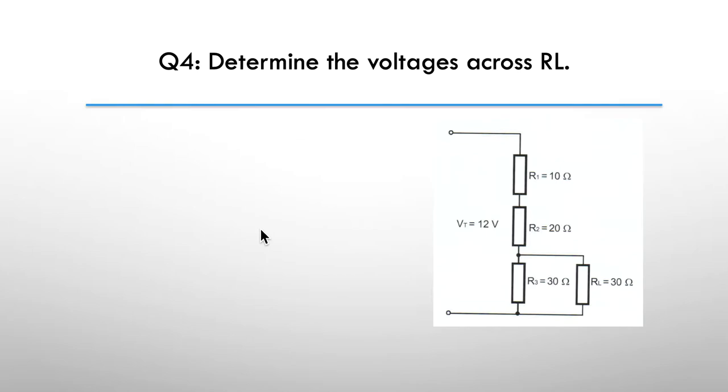Next: determine the voltage across RL load. You can see there's a 30-ohm load. Pause here and have a go at this one. The hint is: use the shortcut for parallel RL and R3.